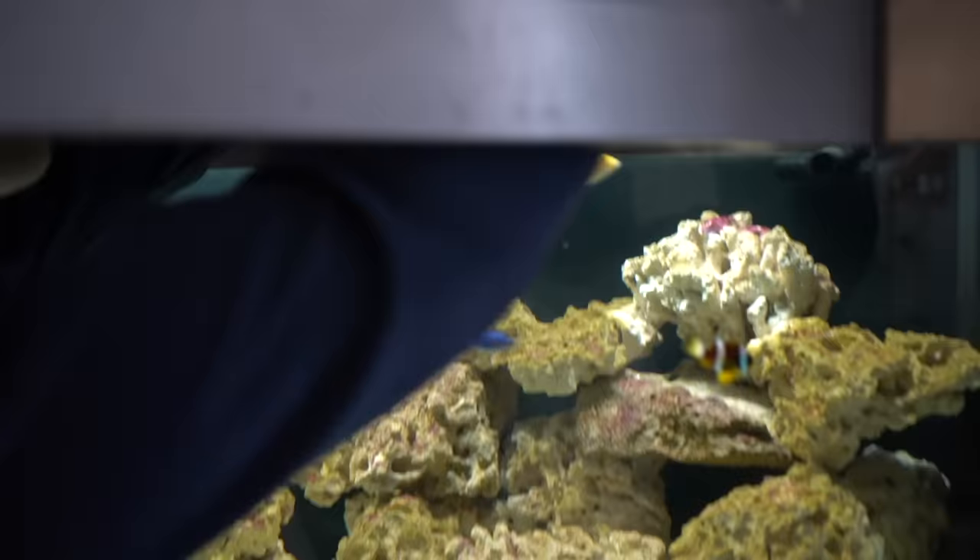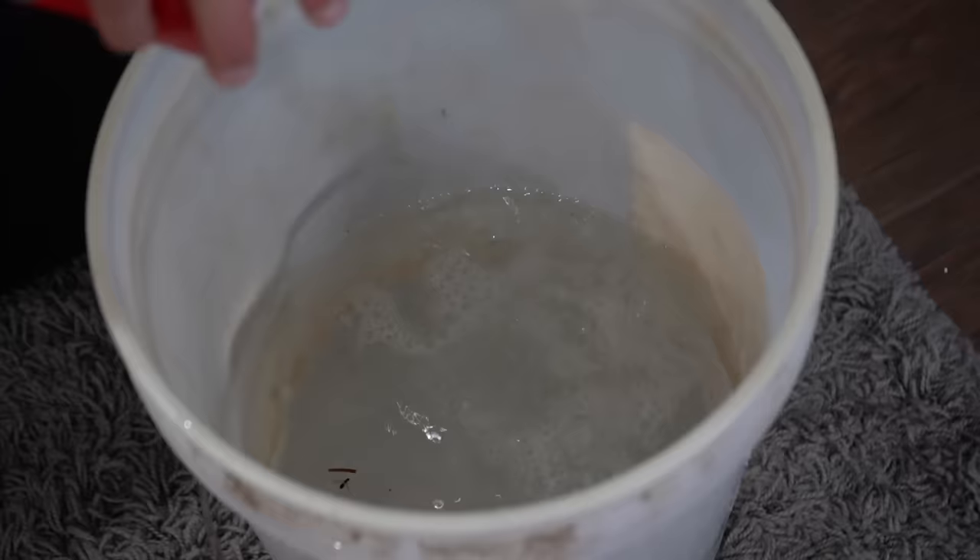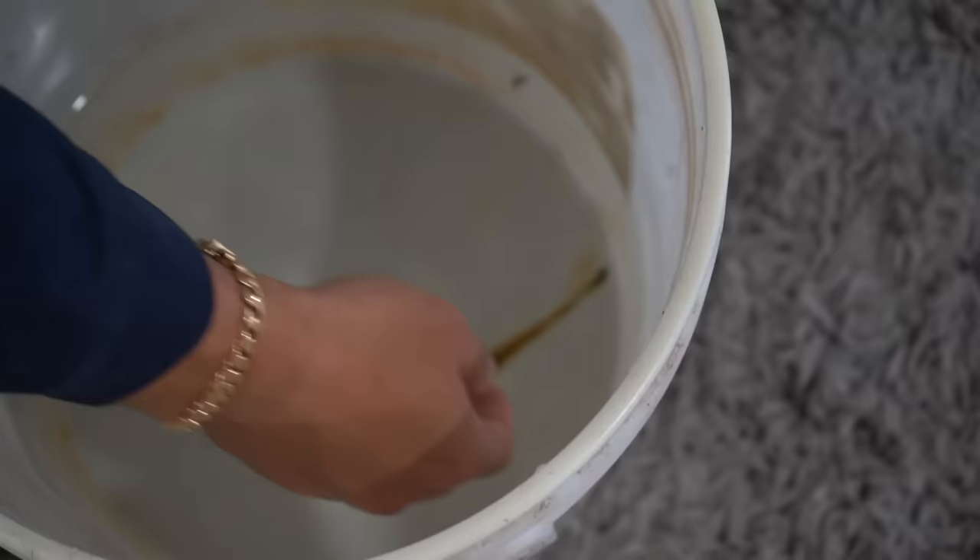I'm going to do it the old-fashioned way with the cup — we'll add a cup about every 10 to 15 minutes, so we'll give these guys about an hour to acclimate. Once they're done acclimating we'll get everything in their aquariums. Now it is time to get our little filefish in the aquarium — come here buddy! Look how cool he is, you can definitely tell he has a whole different body shape from the other ones. Here he goes.